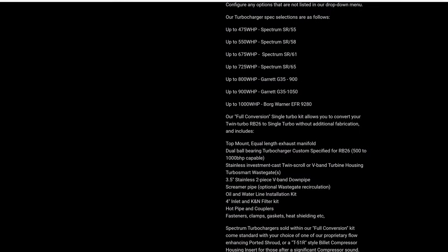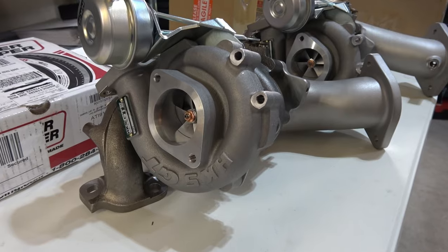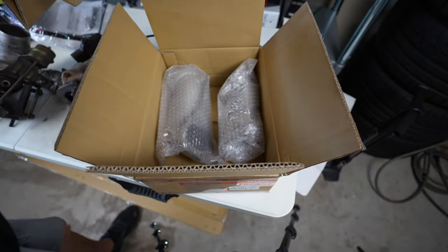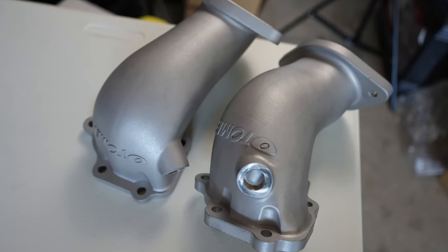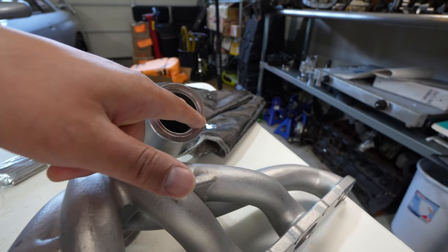I'm going to be working with Chris at Spectrum Motorsports to pick up the rest of the turbo kit. Before we do that, I have to sell some parts: my brand new boxed HKS 2530 turbo, my Top Secret titanium front pipe, and my brand new cast turbo elbow. If you're interested in any of those parts, I'll have them linked below with pricing. I do shipping for US customers or local pickup near Tacoma/Seattle, Washington.